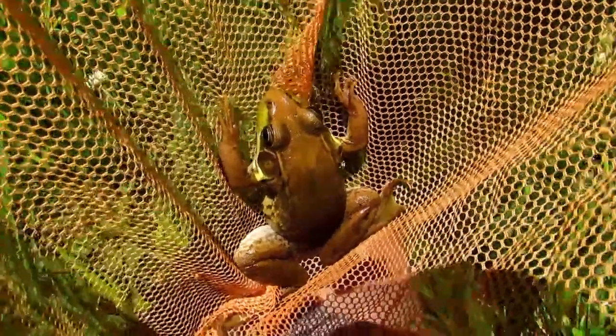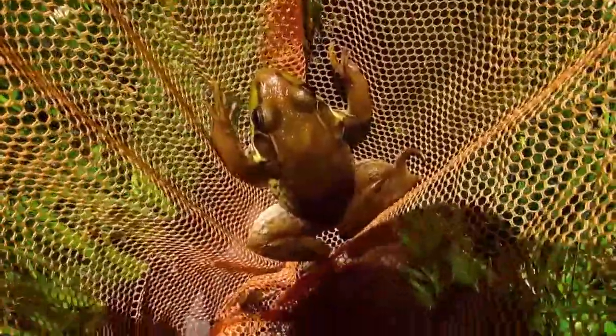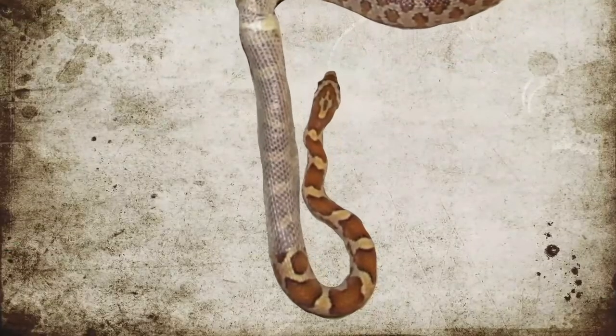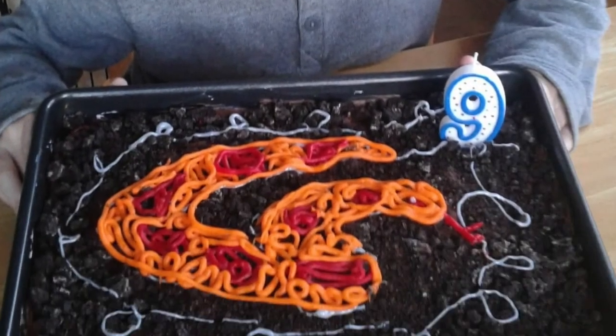Right here in my cheap dollar store net, I have what was once called a green frog. I'm Micah and I've been crazy about snakes since age 8.